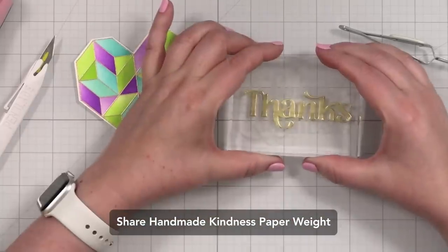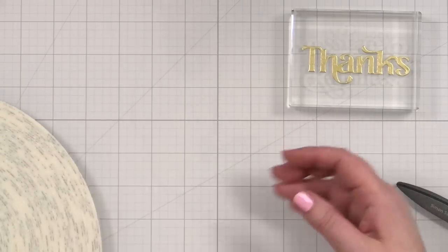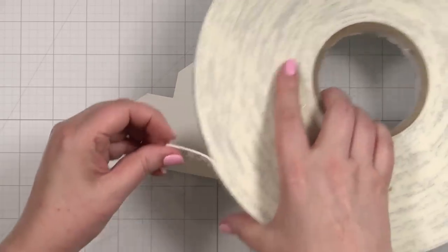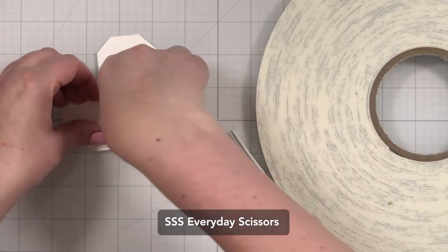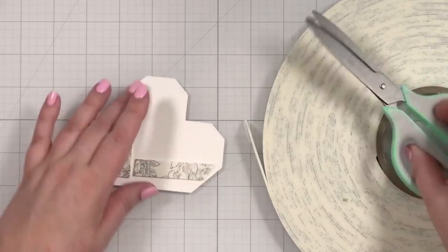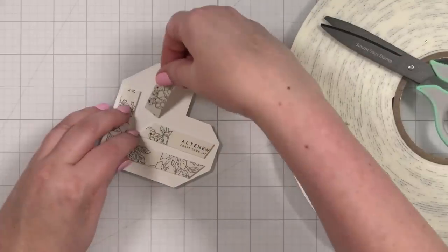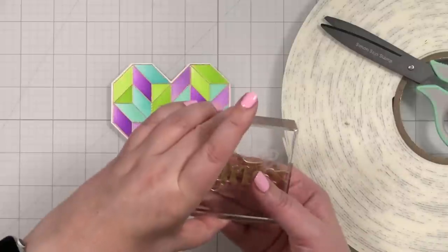I'm just going to put my little Share Handmade Kindness brick on that and let that adhere. I'm going to take some foam tape and put that on the back of my heart - pull some out here and measure sort of across the heart, like that. I love these scissors because they don't stick to the foam at all - they're very nice non-stick. They're the Simon Says Stamp Everyday Scissors. I think that's enough because that'll give us a nice firm hold.